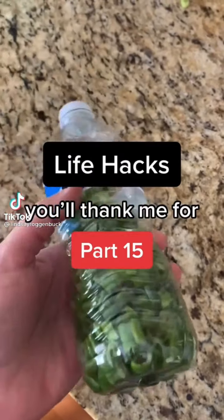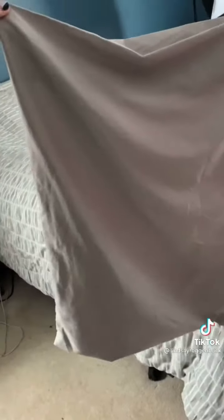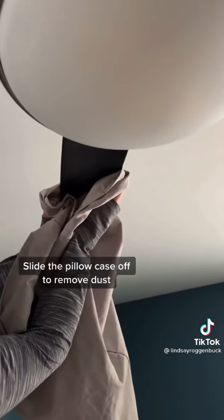Life Hacks you'll thank me for, part 15. Here's a simple way to clean your ceiling fan without getting all that dust on everything beneath it. Take a pillowcase and slide it all the way over the blade of your fan, press down on both sides, and slide it all the way off — all that dust is captured right inside the pillowcase instead of all over your bed.